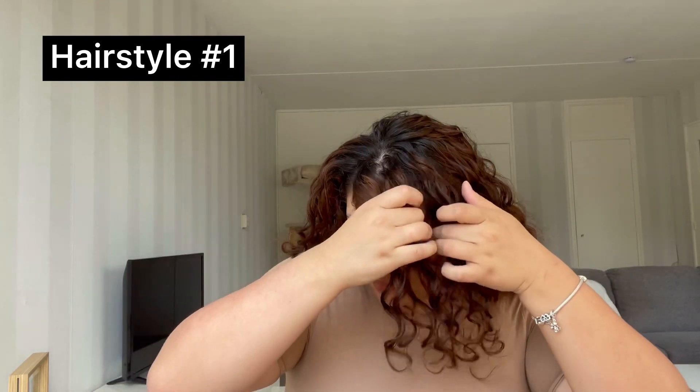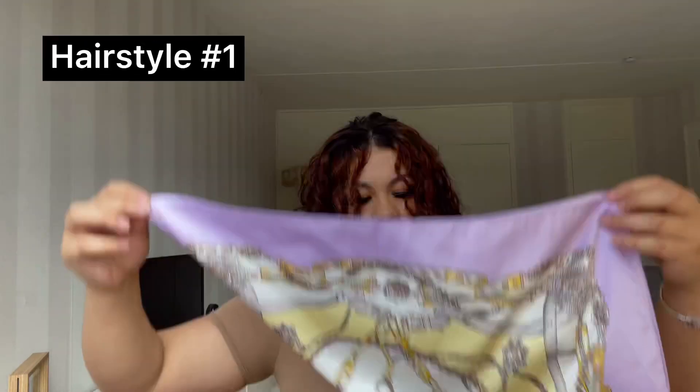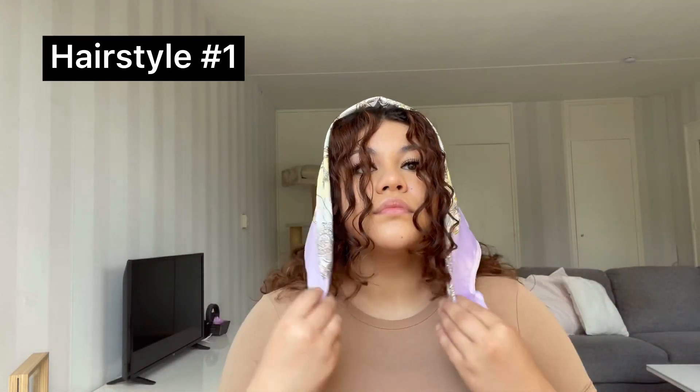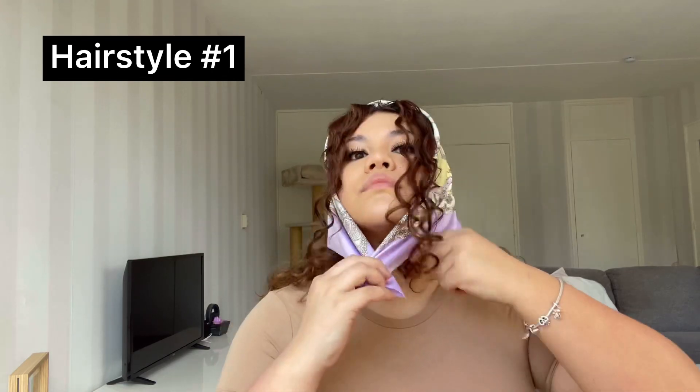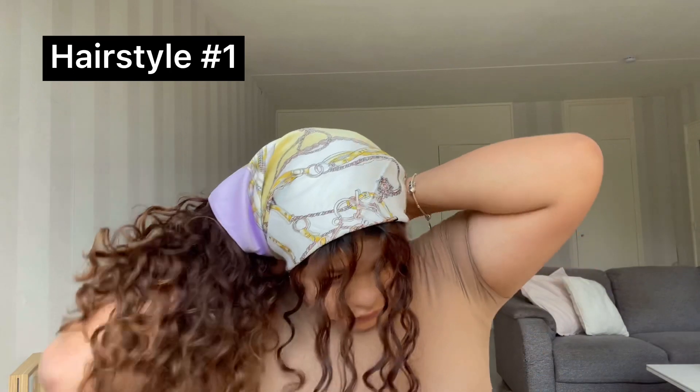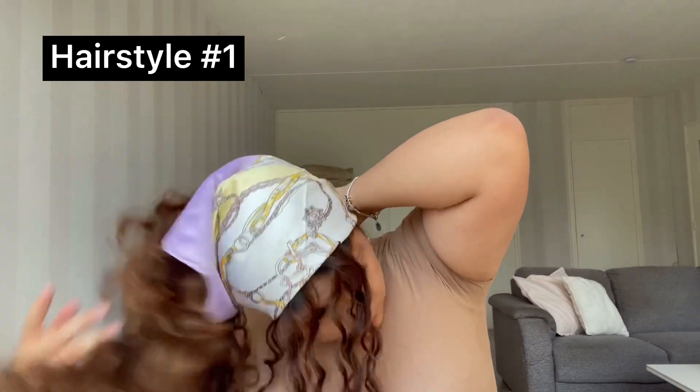So I started off with the first scarf and I put two ends together so it looks like a triangle, and then you take two hair pieces in front so you can frame your face. When you've done that, you want to grab your scarf and put it on your head — make sure that the triangle is facing down on the back of your head. Then you want to make sure that all of the hair is out of the way, because it really hurts when you tie a knot and your hair is in the knot with the scarf.